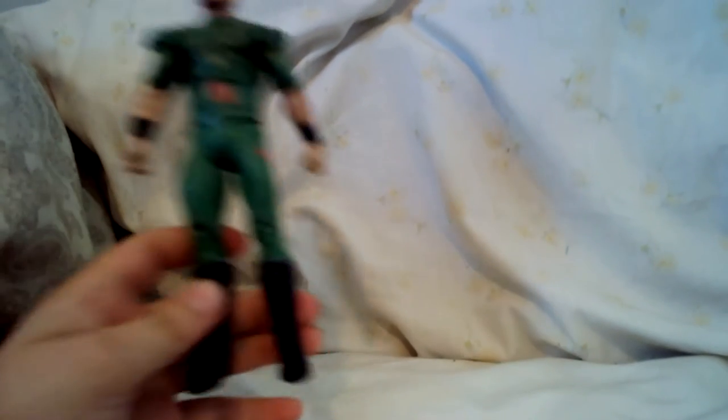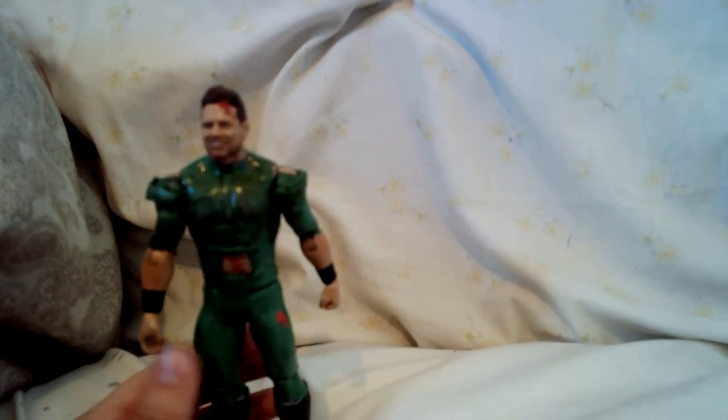So here he is without the helmet. I used the Mattel WWE The Miz action figure, and it's good because he's got one hand that is open so he can hold stuff, and another one that is a fist so he can punch stuff.